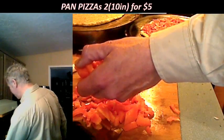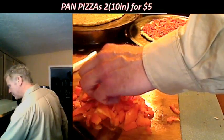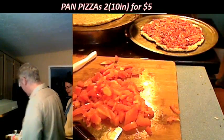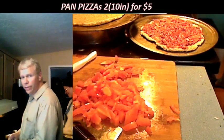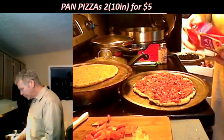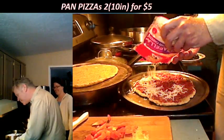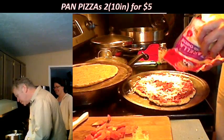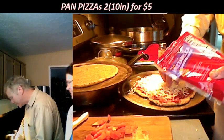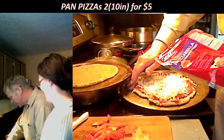Should I put the peppers on after the cheese? Cheese first, then peppers — yeah, I would think so. That's how most pizza places do it. And the olives after? Yeah. I'm going to put the cheese all the way to the edge — you want cheese to the edge, right? This is a 10-inch pizza.